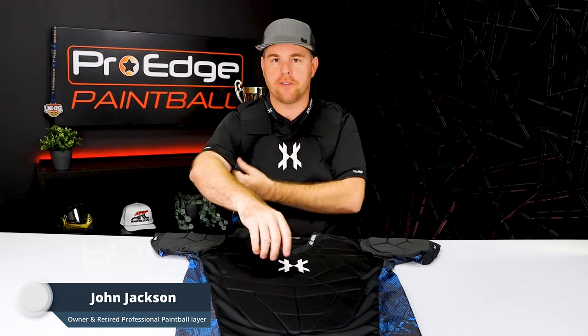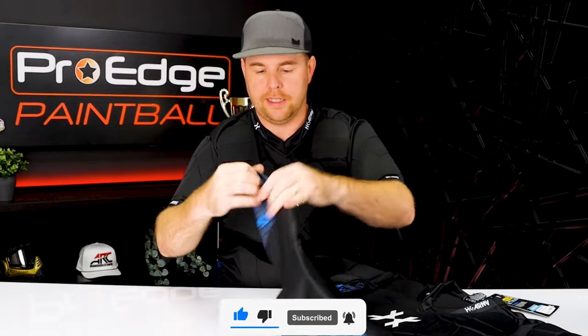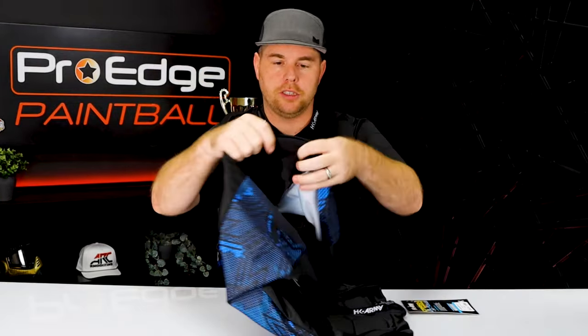I've done some other chest protector reviews and I have to say when I first tried this one on, it's probably the most comfortable out of most of them. It's very flexible, very lightweight and it just seems more breathable. It's got a really nice stretchy material under the arms on the sides and doesn't have that hardcore mesh.